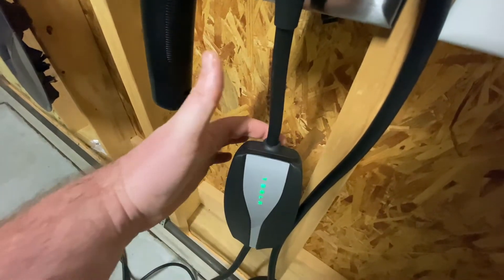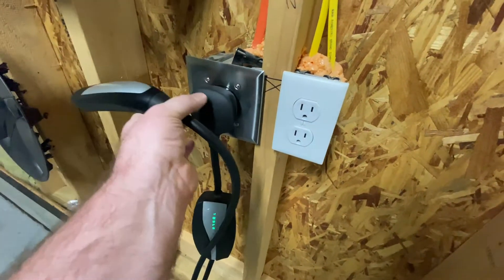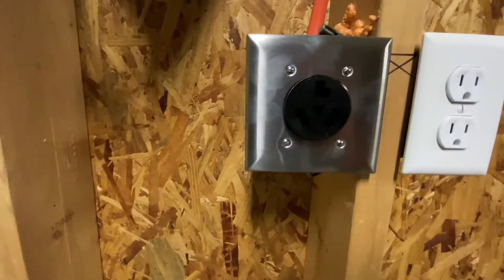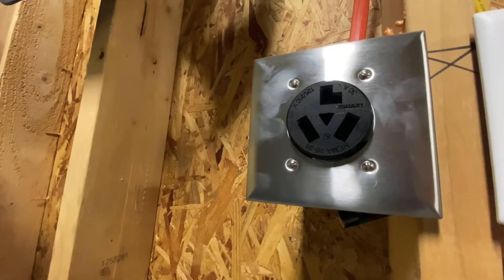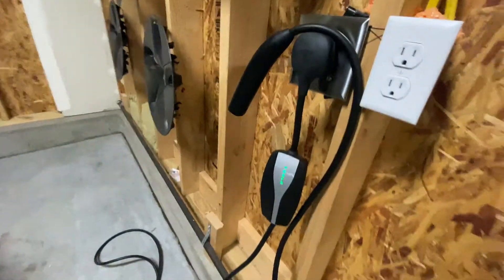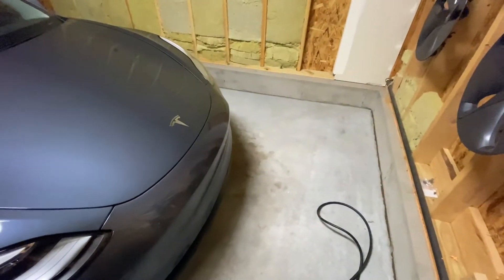This is the little charger it comes with. You can see the plug adapters pop out right here — they're interchangeable depending on which type you get. This is actually kind of an older style, the NEMA 10-30. The reason I used that is the house was already wired for it, so I could just pop it right in. Not saying it's the best, but it works fine.